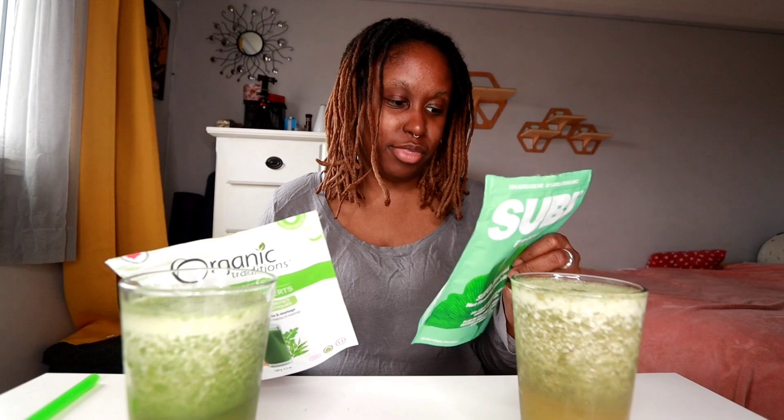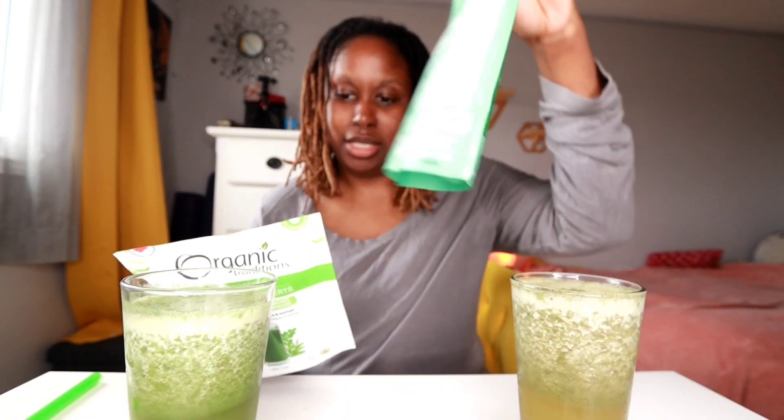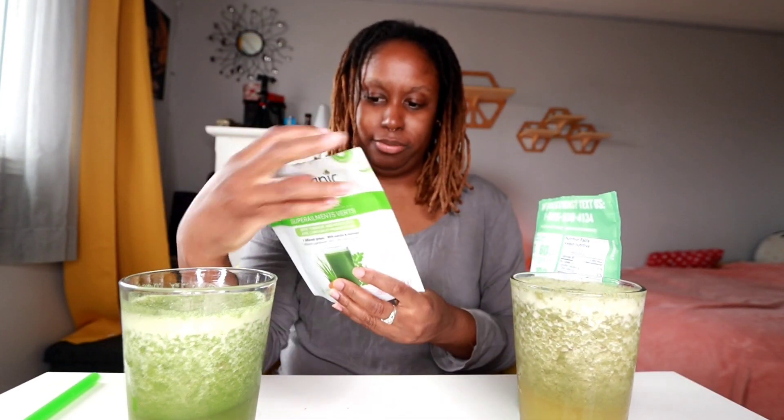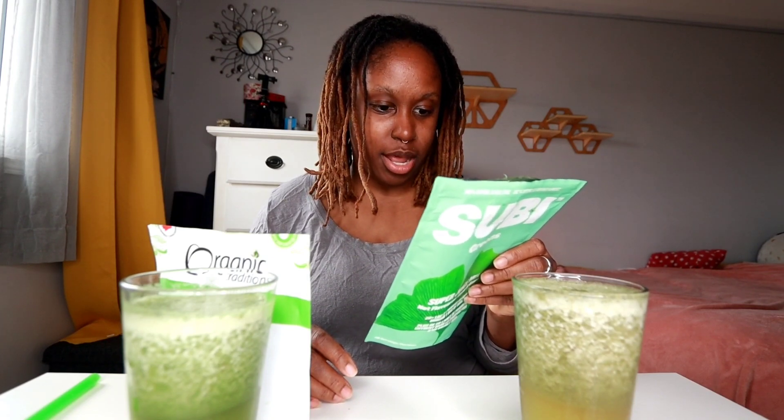If you're listening, you can hear that the supergreens ingredients are a lot more complete in comparison to the Organic Traditions ingredients. I would go with the supergreens just because of how it has affected me positively. I find it to be more beneficial, especially with the shiitake mushrooms in there.